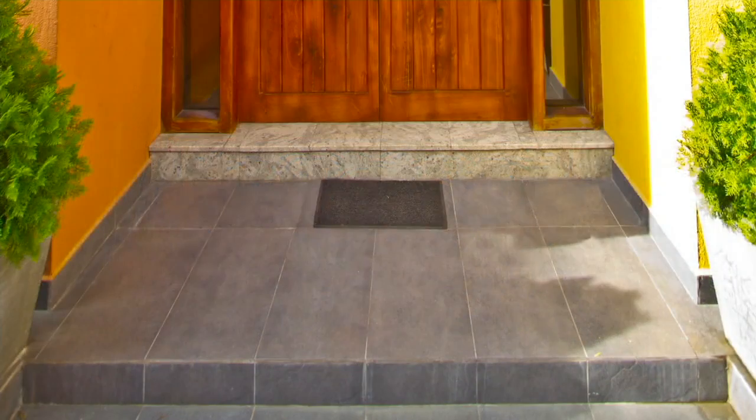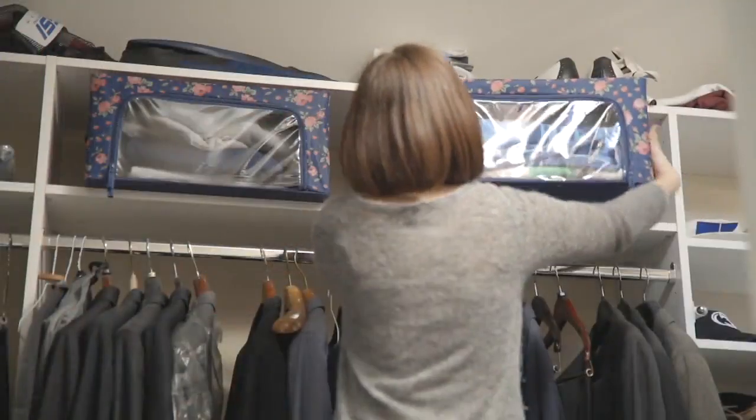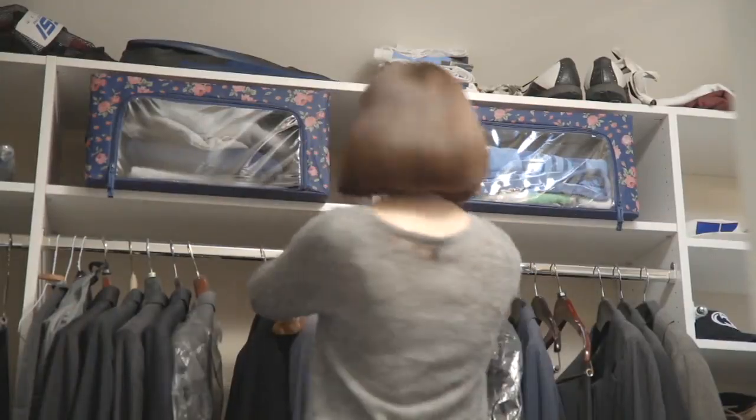We saw this a little bit earlier in the show, and over 200 orders have been placed. It's that set of four collapsible storage boxes — here we go.